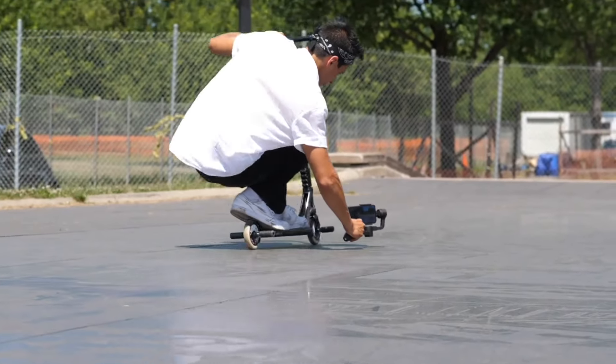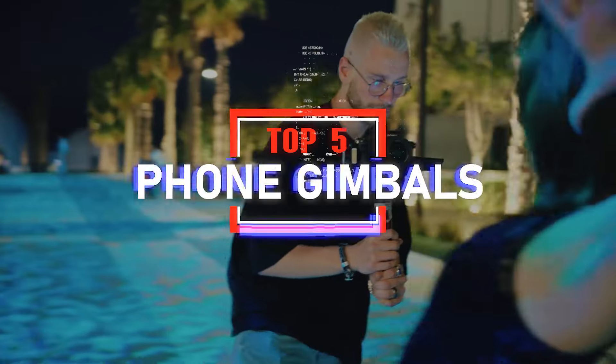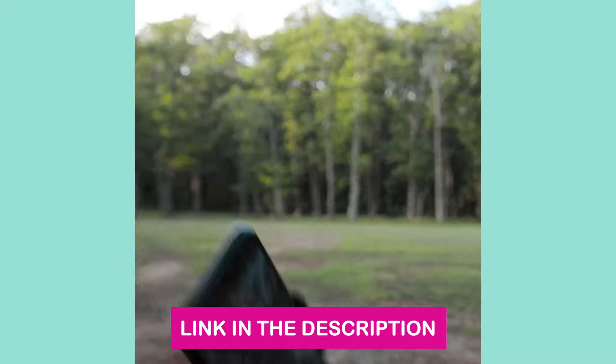Are you looking for the best phone gimbals this year? In this video, we will look at some of the best phone gimbals on the market. Before we get started, we've included links in the description for each product mentioned, so make sure you check those out to see which is in your budget range.